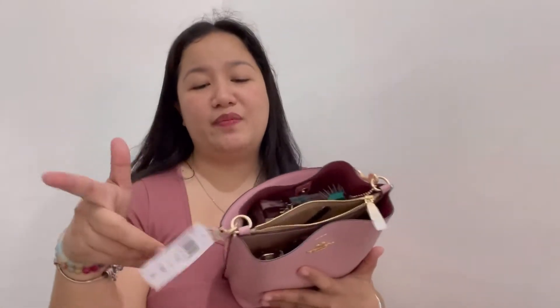I didn't use the middle compartment because it shares space with the main interior, but it's up to you — maybe for your ID or slim items. So what I have here is: small kikay kit, face powder, hairbrush, tissue, wallet, key holder, power bank, alcohol, and perfume. The bag is still light, and you can rearrange things as you like.